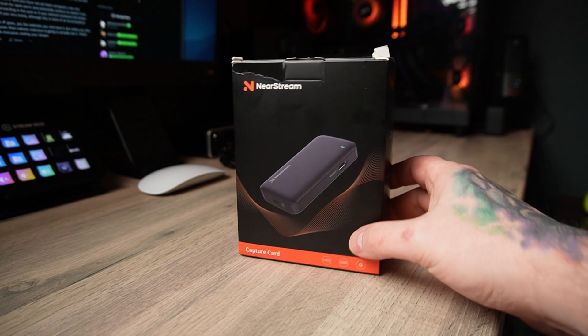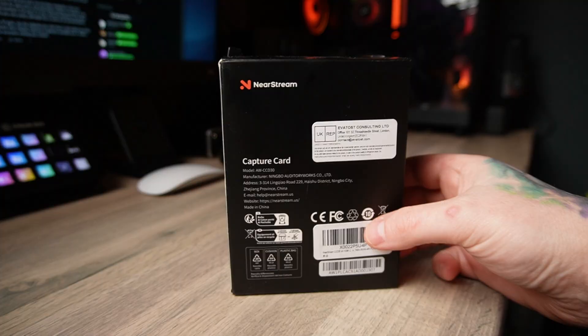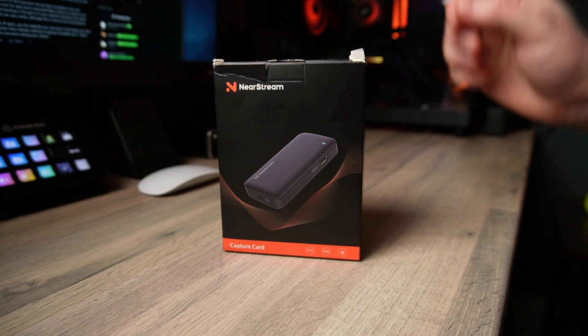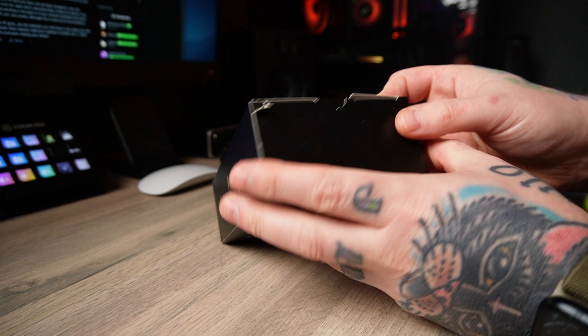NearStream is a brand I wasn't really familiar with when they reached out to me asking if I'd like to check out one of their products. They seem to be known for these all-in-one streaming cameras, which actually look quite interesting, but they asked me if I wanted to check out their new CCD 30 capture card, boasting 4K capabilities, 60 frames per second, and even HDR support.